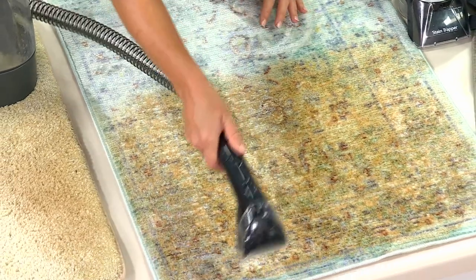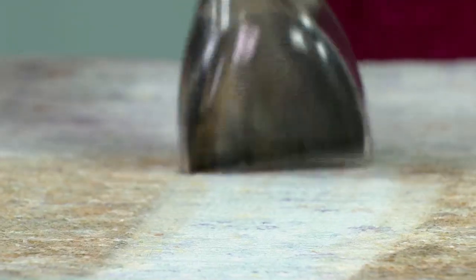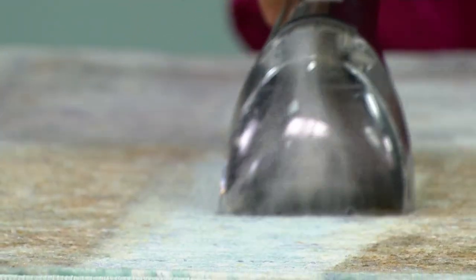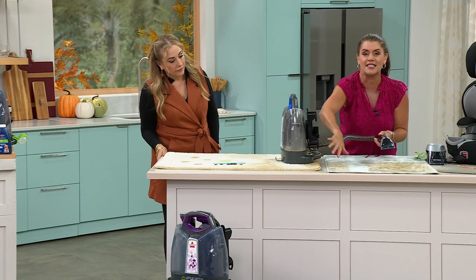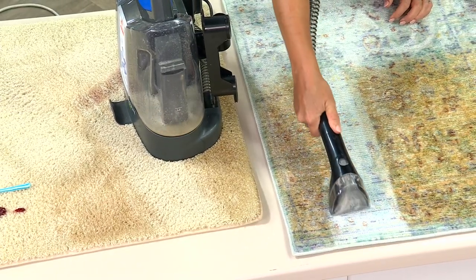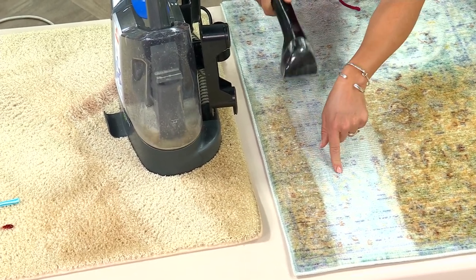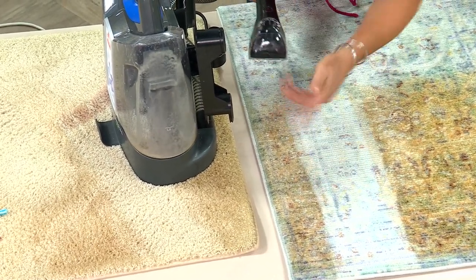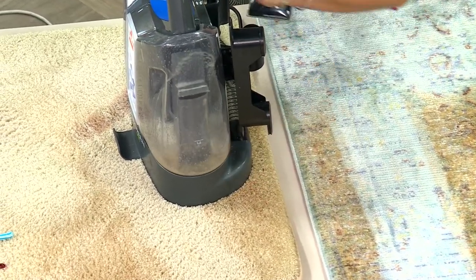Before I get to the wine, let me show you this: if you have one expensive rug that you'd normally dry clean, look how portable this nine-pound handheld deep cleaner is. Watch the formula on this rug — look at the dirt and grime coming out. The blues will be bright, the whites will be white. This is one of Bissell's most popular items right now because at nine pounds, look at what you can do — it's almost completely dry but with incredible suction.